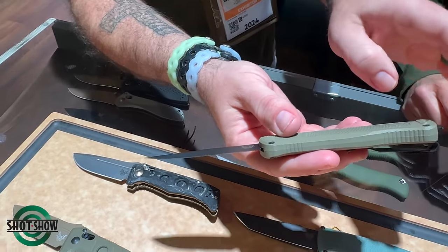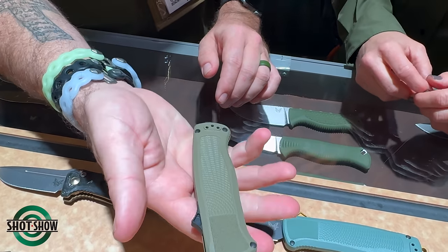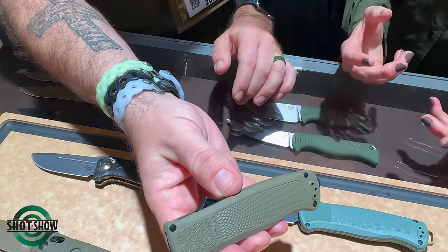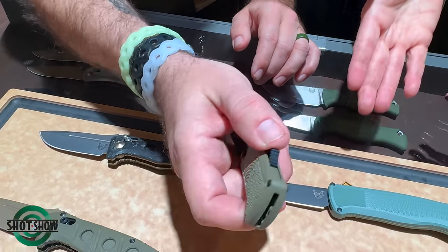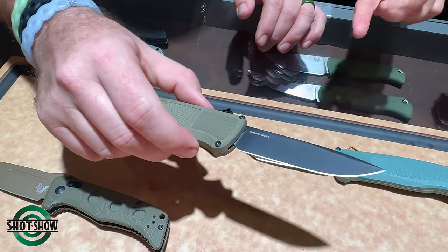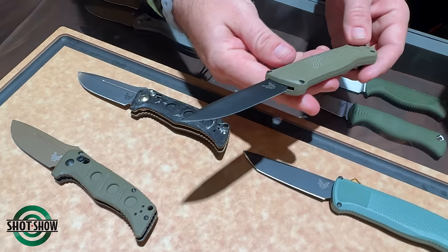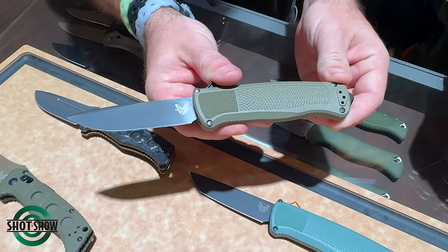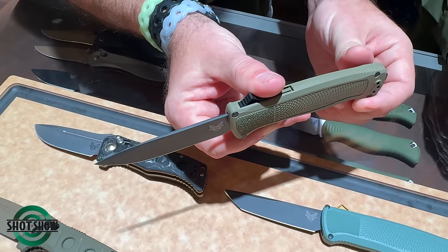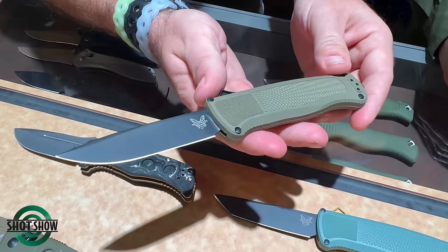The other Shootout variant does have the glass breaker on it. We recognized that some people wanted a blade that is a little easier to maintain versus the tanto, so the seasonal color still has a tanto blade, but we decided to come out with a drop point blade option as well. Same blade steel, same Grivory handle — we keep the glass breaker — but you have the option if you want something different than the tanto blade.